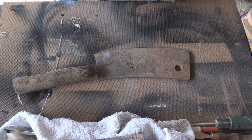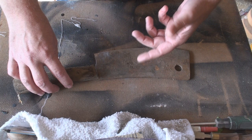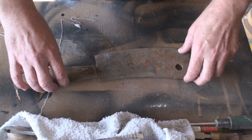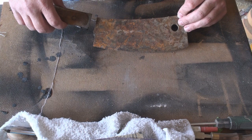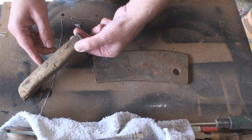Obviously this ended up breaking, but what I want to do is restore it and put it back together. I'm going to have to weld it and it's probably not going to look fantastic in that area, but who really cares as long as I have a functioning meat cleaver. There's interesting writing on it but I have no idea what it says. We're going to remove this old wood and put a new piece on as well.